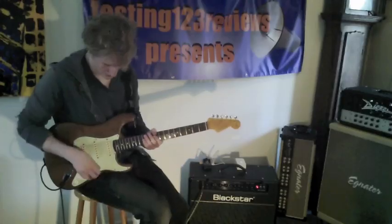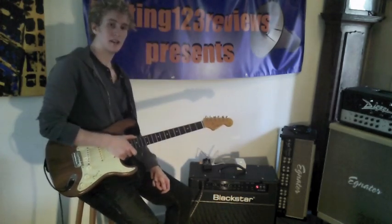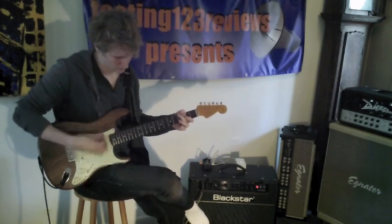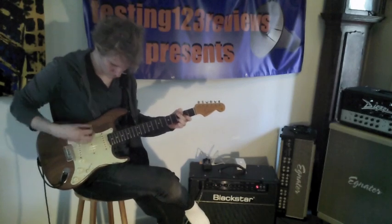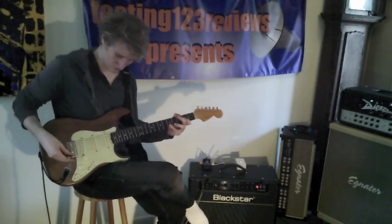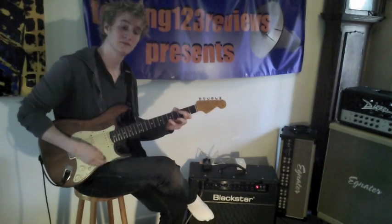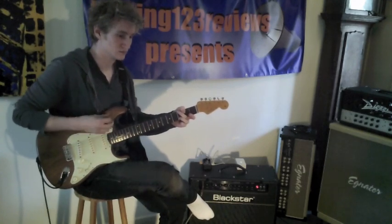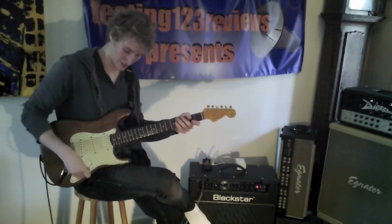So I'm going to move on to the overdrive sound. The voice switch is not engaged and I'm going to start off with no reverb — the drive is set at 12 o'clock, and I'm on the bridge pickup for my Strat. Lots of bite there. What's really nice about this amplifier is it's very dynamic, so I can go from full drive — and that was the same pickup selection — I just rolled down the volume on my guitar and it gets a very nice clean sound.